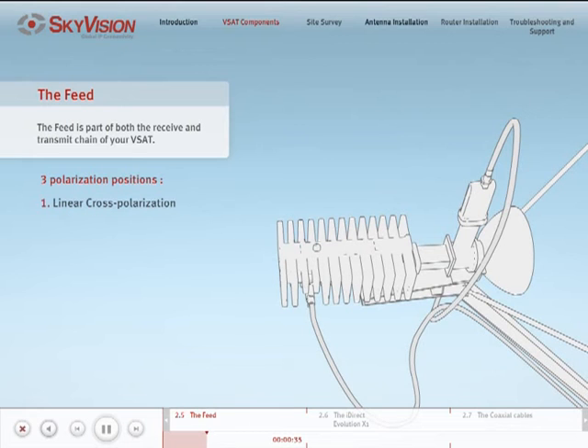Linear cross-polarization: in order to transmit and receive in opposite polarities, you will need to assemble the feed so that the receive part of the OMT, which the LNB is attached to, is perpendicular to the ground, and the wide face of the waveguide is parallel to the ground.